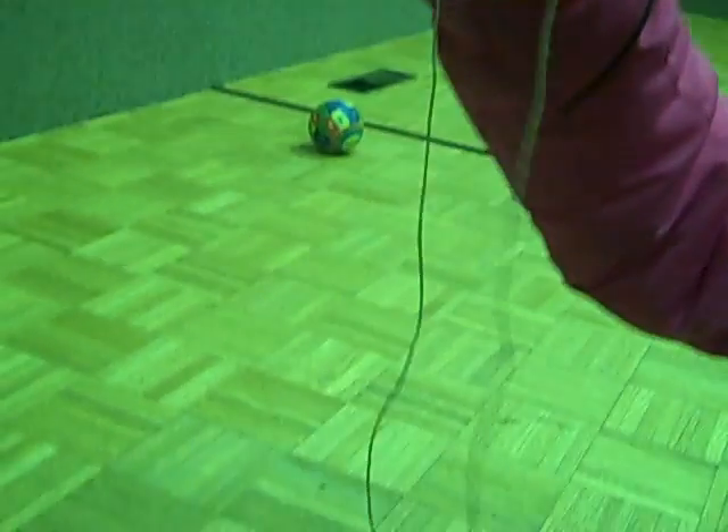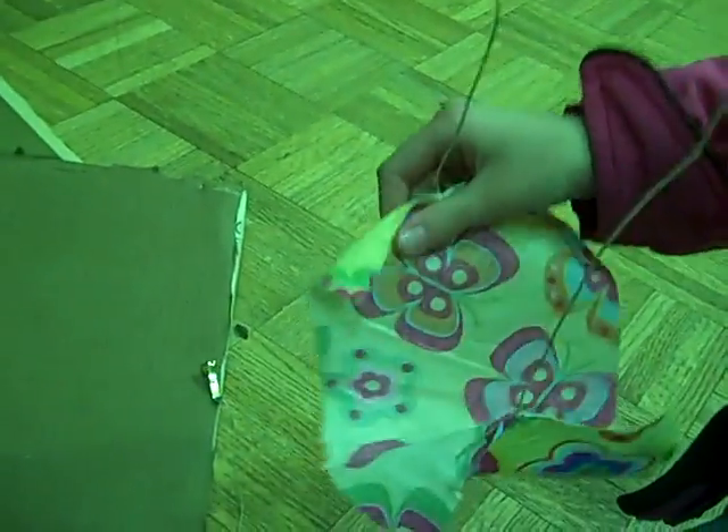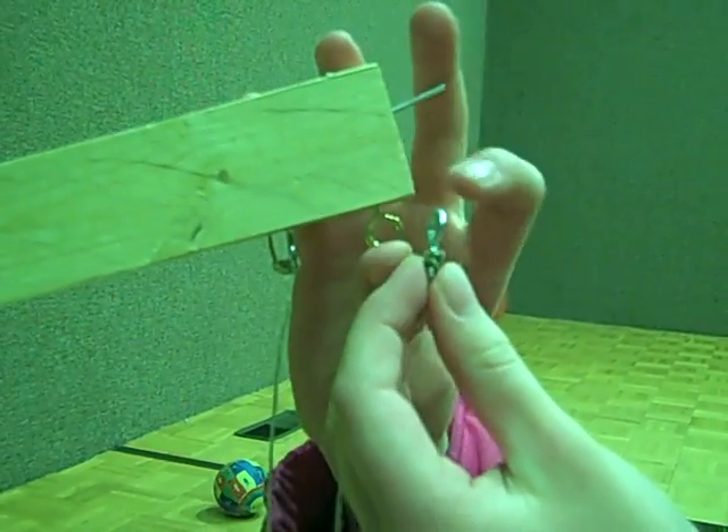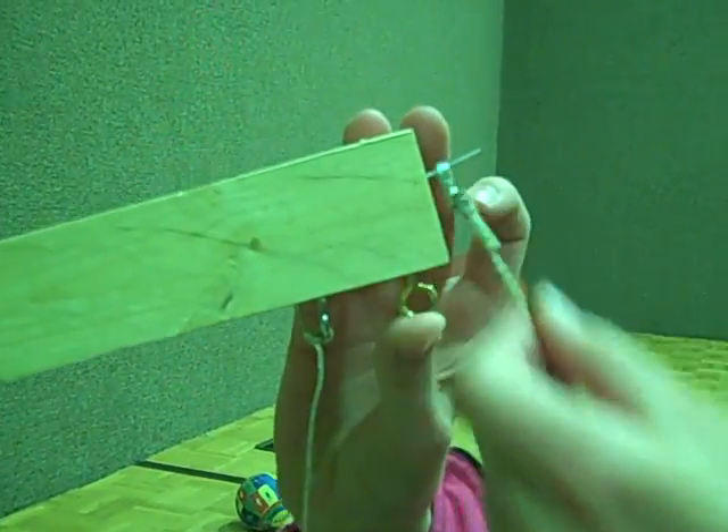Then you get 24 inches of string and tie it to some fabric, then 27 inches of string. You put an eye hook on the end and that will attach right here.